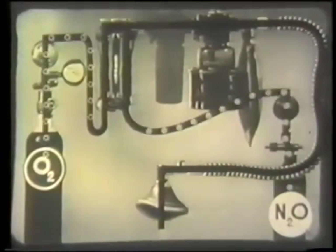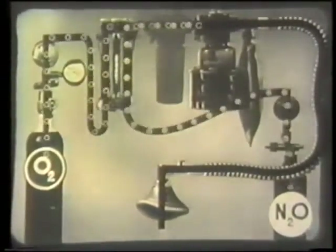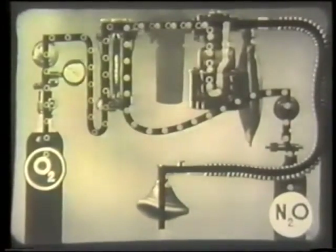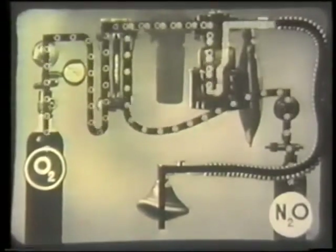Here we see the whole machine in action. Nitrous oxide and oxygen are flowing through the ether bottle, where they pick up ether vapor and pass on to the face mask.